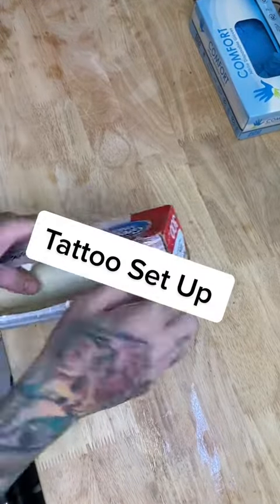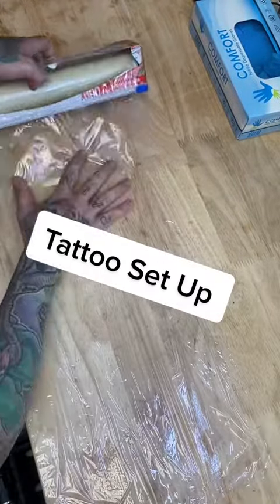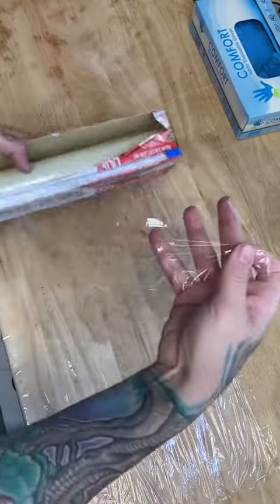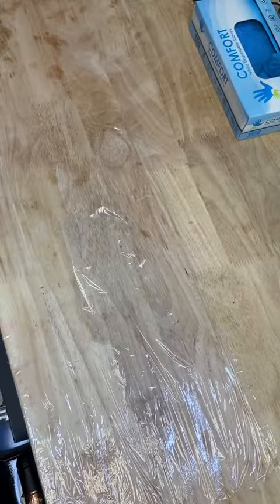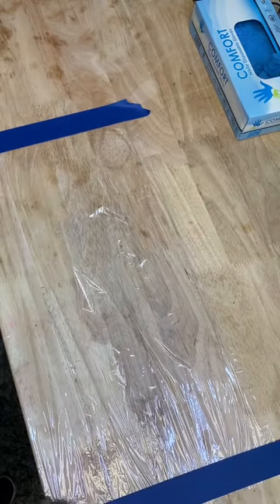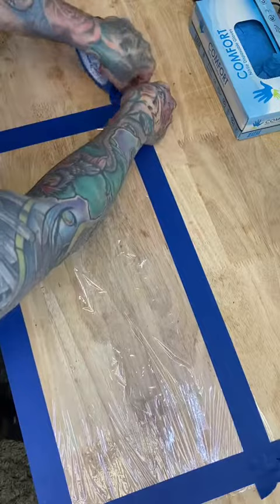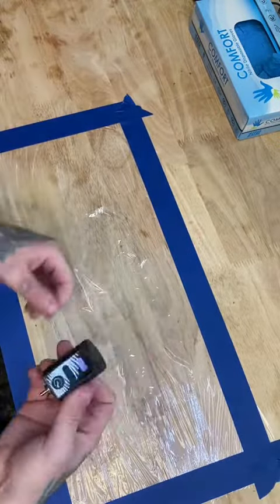Today we're going to be setting up for a tattoo. We're going to be working on a completely sterilized workbench. Then we're going to apply our cellophane wrapping and grab an extra piece for later. Now let's apply our blue painter's tape to mark off our clean area and to secure the plastic.